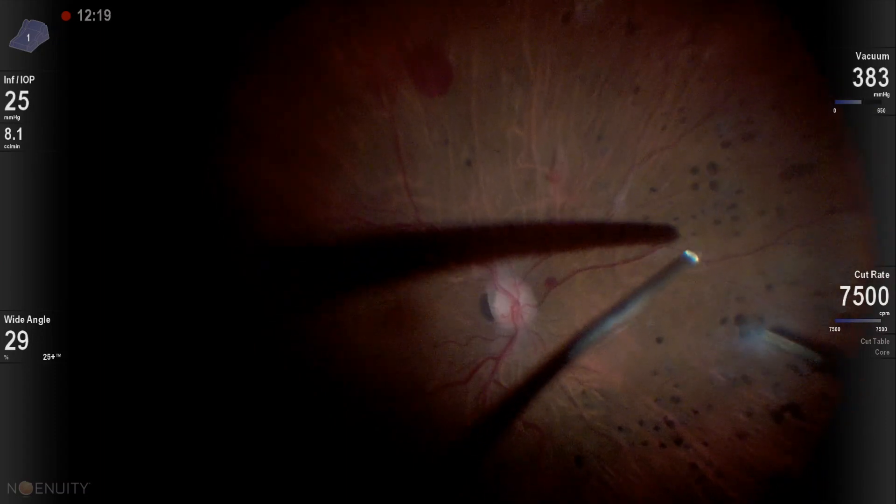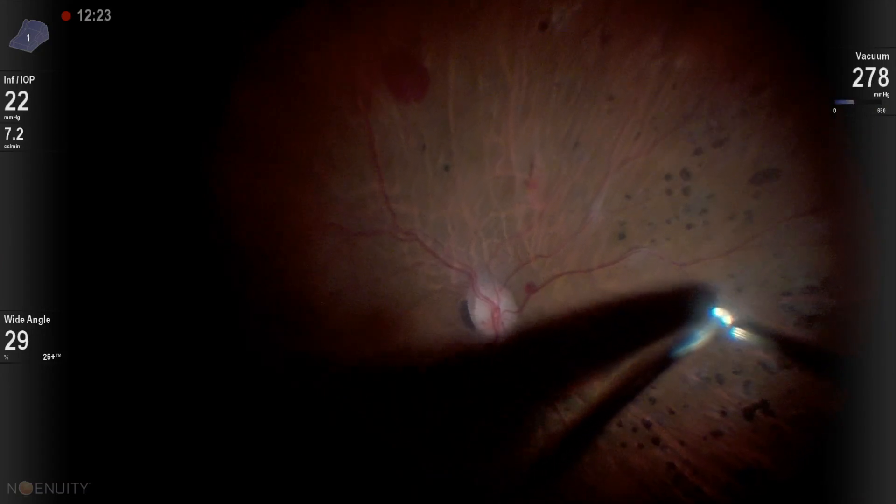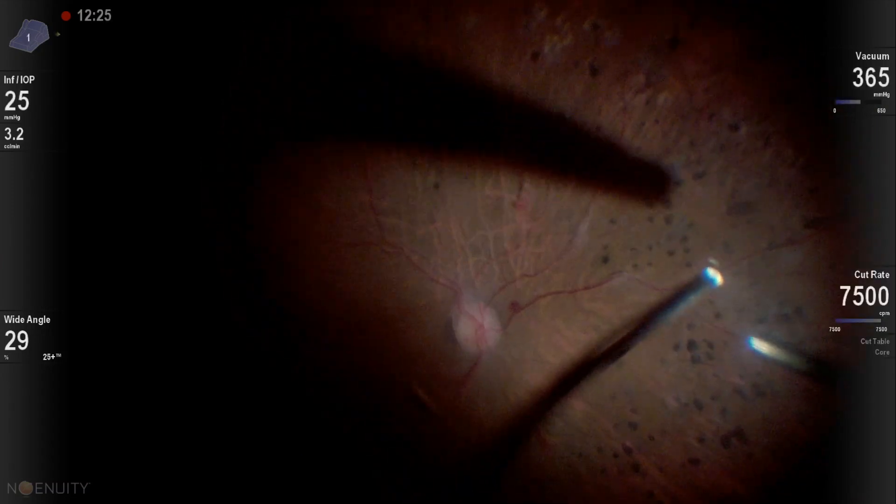Now I can go back and use more traction on the periphery and separate the hyaloid further. Thank you for watching.